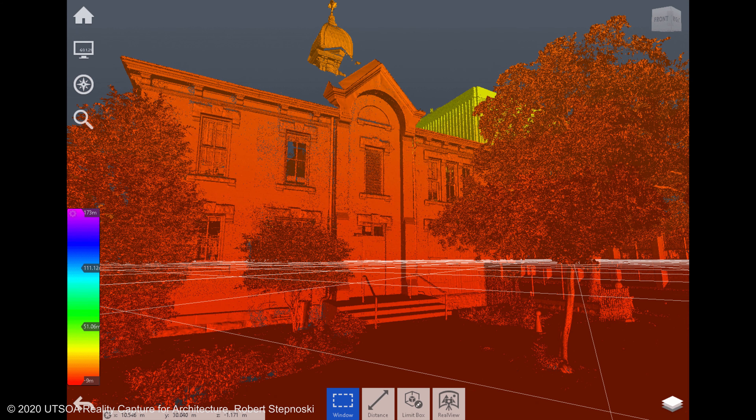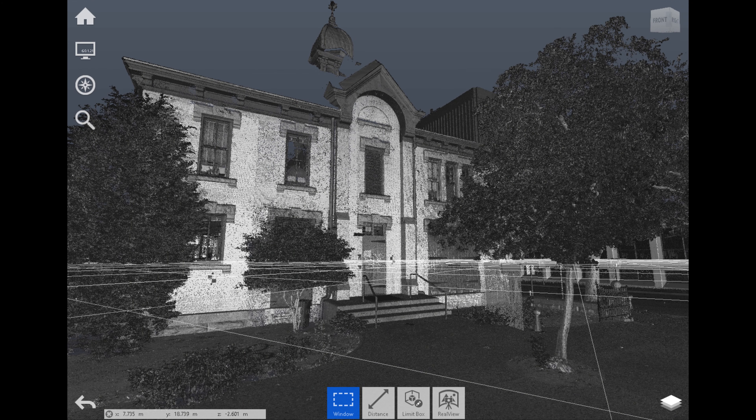Now the results of the 3D scan. You'll see the spheres here in the Recap software show you the 3D scanner locations. This is a color study for the facade, and now the point cloud.